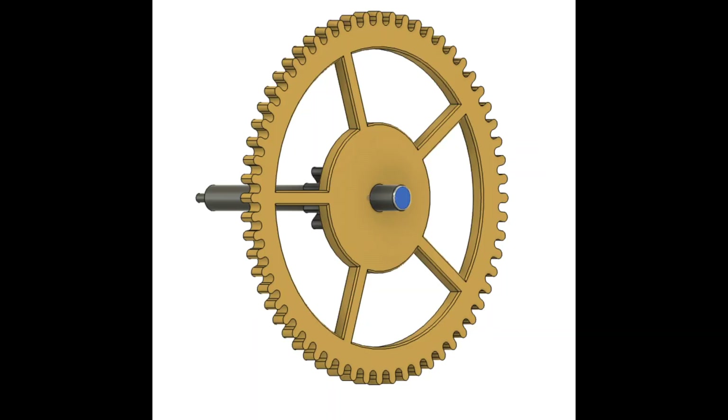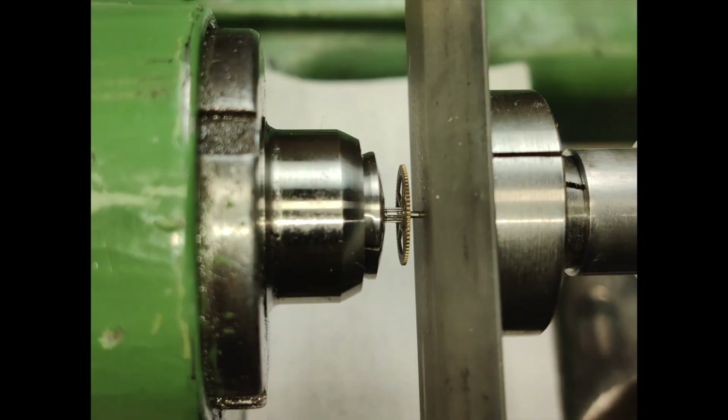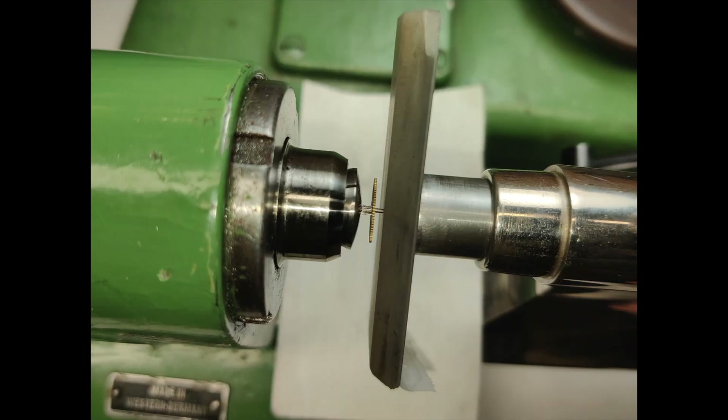In preparation for drilling, the work must be made flat and square. With the spindle stationary, use a fine-grained Arkansas stone brought gently across the work. This will help ensure that the drill doesn't wander. Rotating the work against the stone will not accomplish the task.